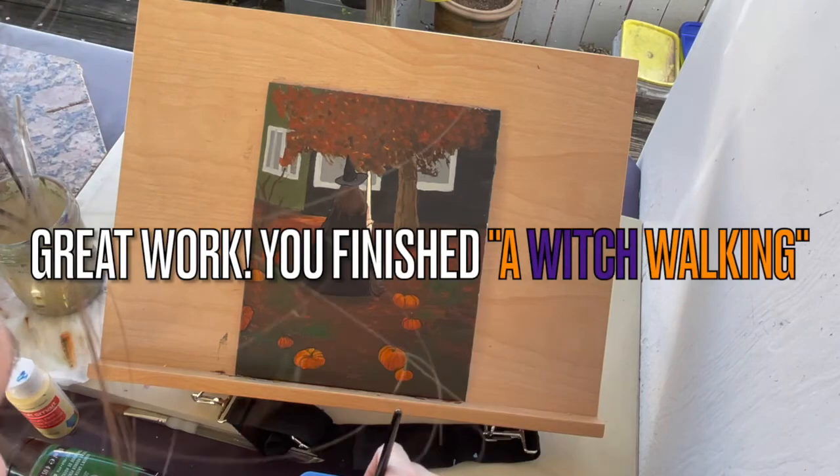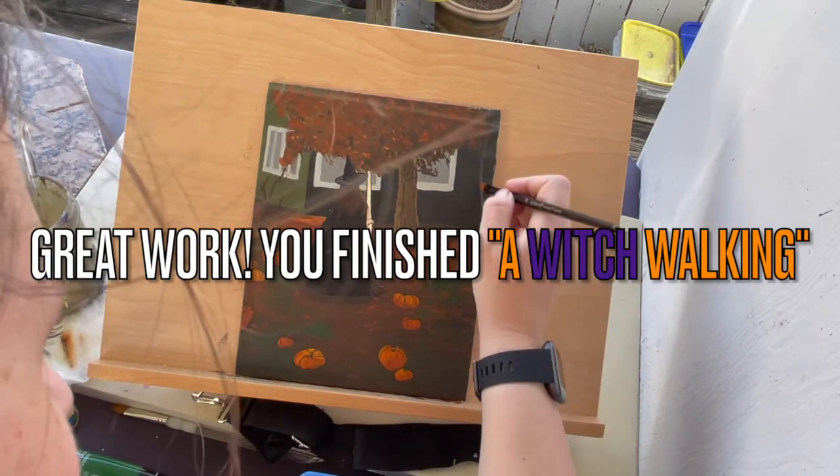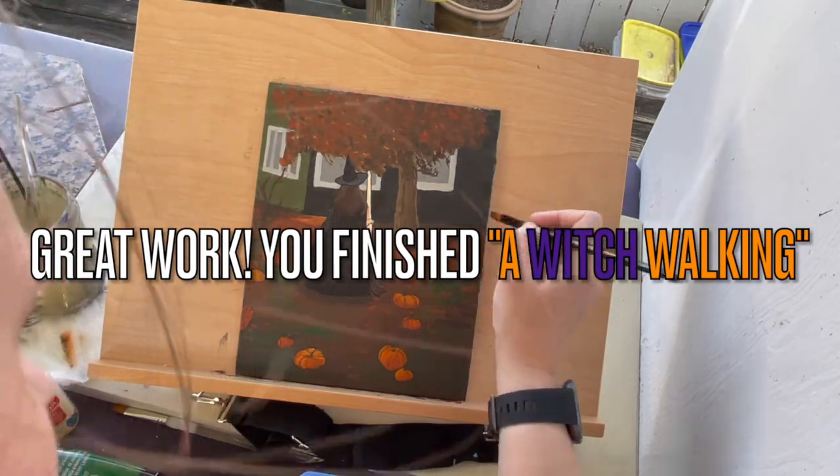Great work! You finished a witch painting tutorial. Be sure to sign your work and we'll see you next time!